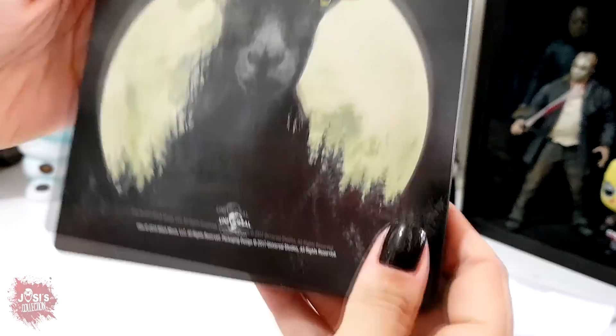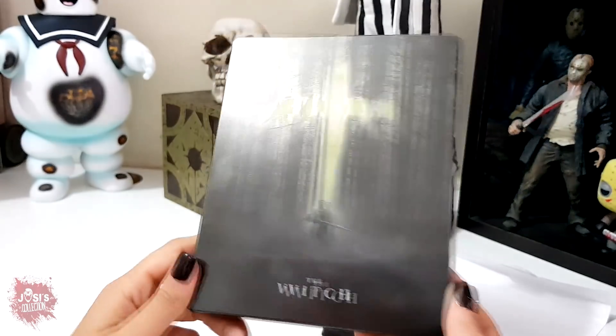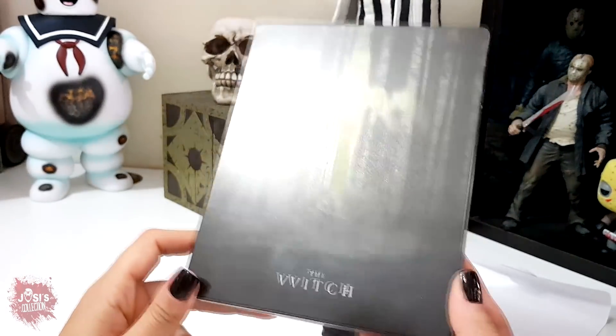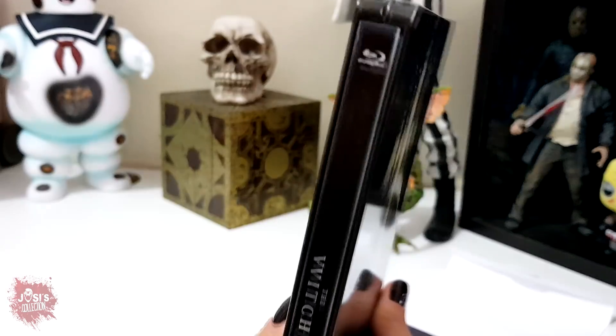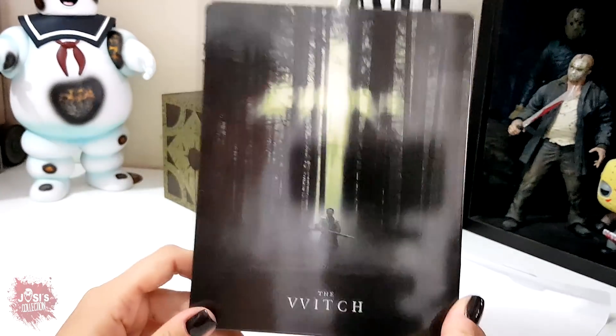Very cool, right guys? I'm really, truly happy to have this edition in my collection. Without a doubt, it's one of the most beautiful steelbooks in my collection right now. And that's it, folks — I am really very happy.